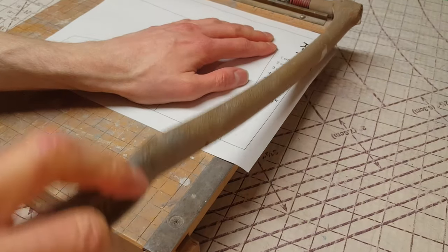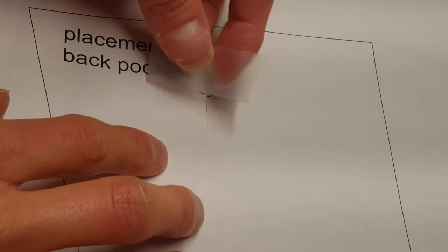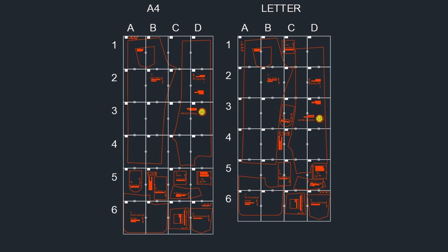Once you have it all printed out, you'll have to cut the borders off of the pages, which is marked by the rectangle around the edge. You'll need to line up all the squares and circles on the edges of the pages and then tape them together. Here's a map of what it will look like once it's assembled.